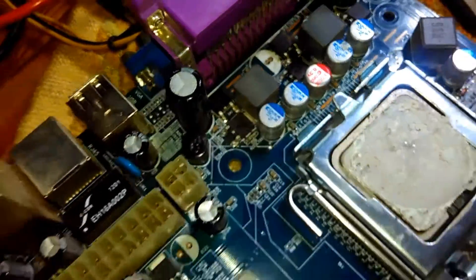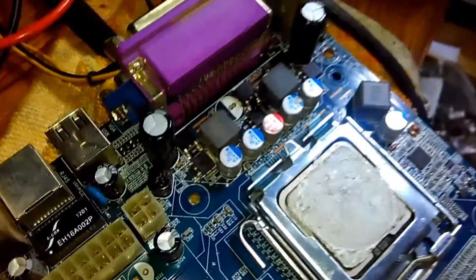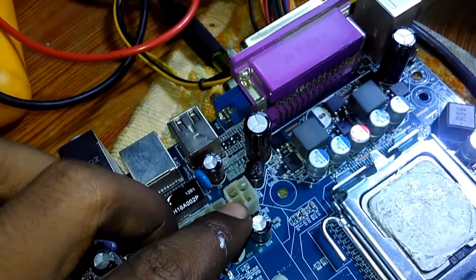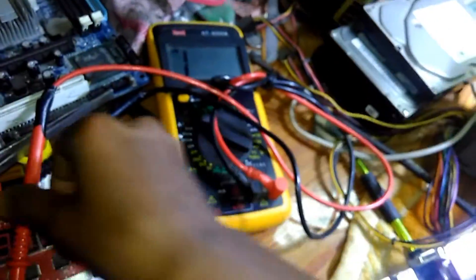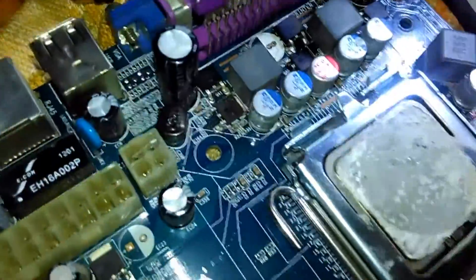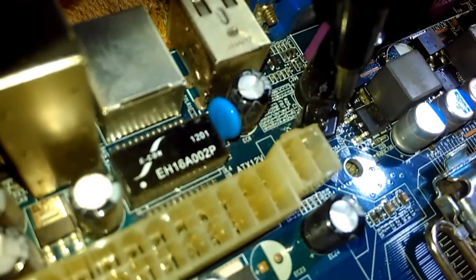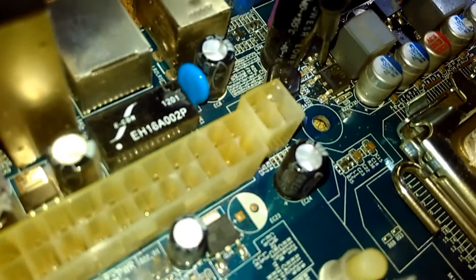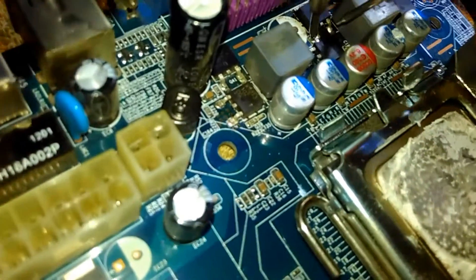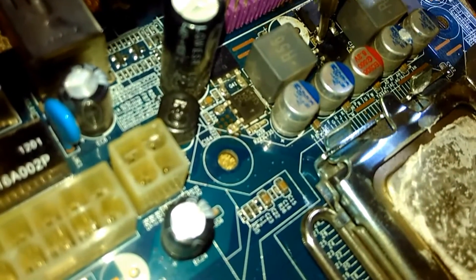We should check the VRM section because the VRM section is the 12-volt section, and we have a problem coming from the 12-volt section. You can hear the beep sound, so this component is absolutely damaged.